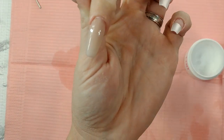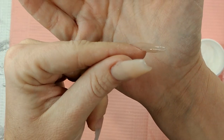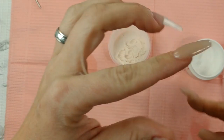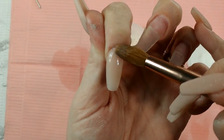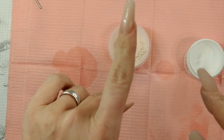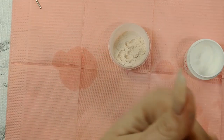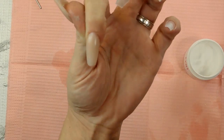Look at it up close — see how I still have that tiny little gap right there? You can still see the tiniest bit of nail bed. When we fill that in with our clear, it's going to reflect and fill in that little space. But see how there's nothing on my cuticle? That's the goal.